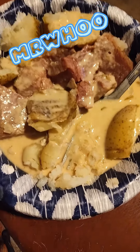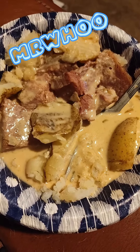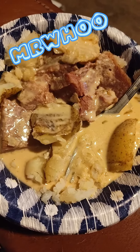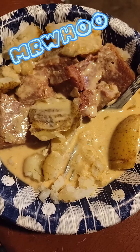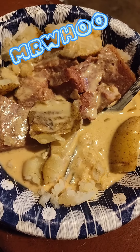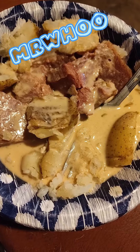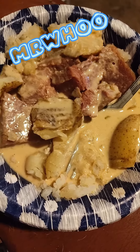What up, y'all? I'm back. Mr. Who's cooking without a stove. Got a pork loin roast, potatoes, and a nice roux gravy that I made from the juices from the pork with a little bit of all-purpose flour. You too can eat like a simple man without a stove. As always, let me go. I'm hungry.